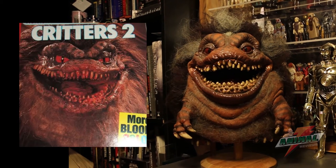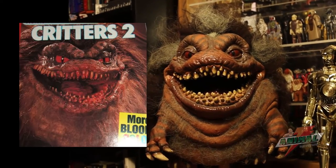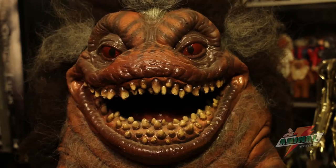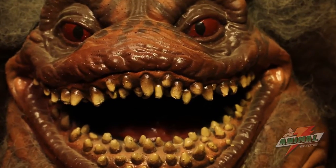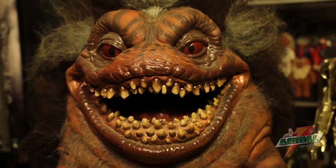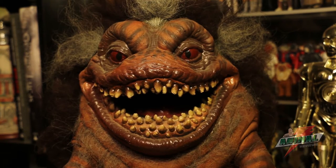I like to say the sculpt was dead-on to what the Crites looked like in the movie. Obviously it's not 100%, but anyone who lived back in the 80s and 90s knows that with toys, nothing was perfectly accurate — you took what you got. This is a perfect example of something that was pretty film-accurate for what was produced at the time. Nothing by RPF standards of 2015, but for 1992, this was pretty spot-on.